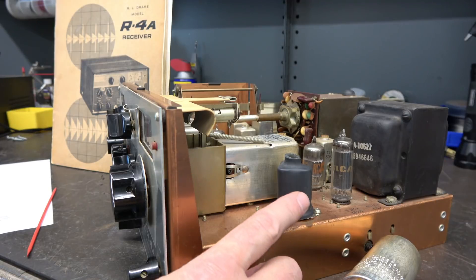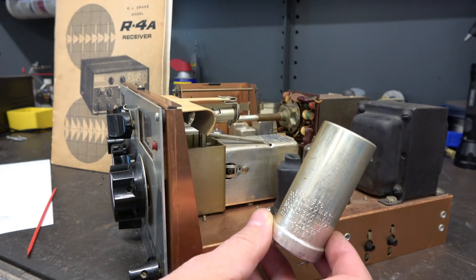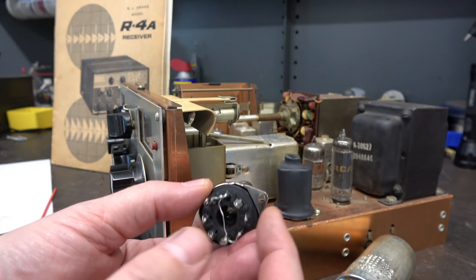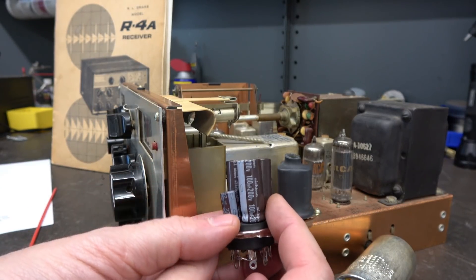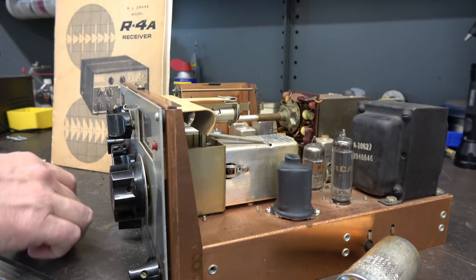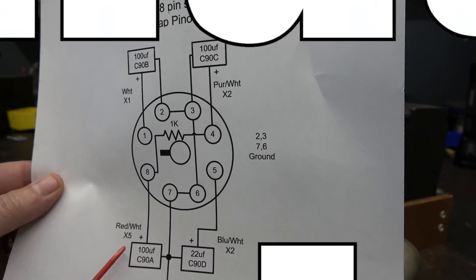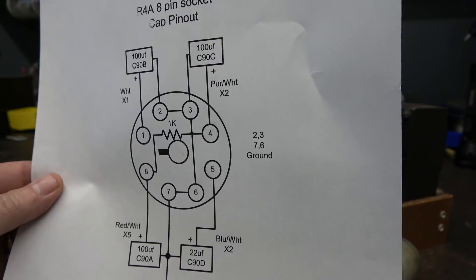Let's quickly review how the new multi-section capacitor is constructed. This is the old original can type — you can see it's much larger, but the ratings on the new cap are identical. What I do is take an 8-pin octal tube socket and drill next to where the pins are, so you've got holes in the base. I take individual capacitors, slide the leads through those holes, wrap them around the terminals, and solder those. We have three 100 microfarad sections and one 22 microfarad, just like the original. Here is a diagram for your reference — you can see the 8-pin socket, the 1K resistor I showed you underneath, the 5 red and white wires on section A, and then sections B, C, and D. This thing wires in just like the original and should last you another 30 years.